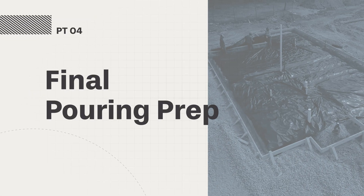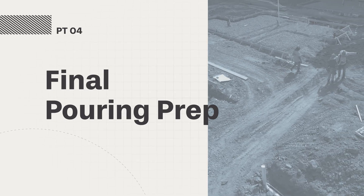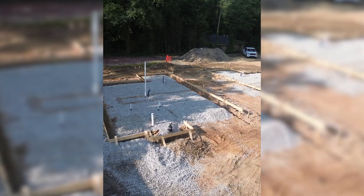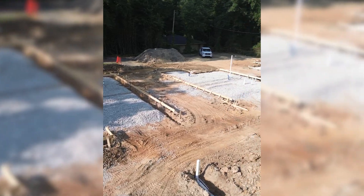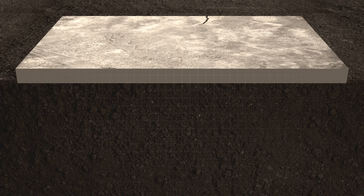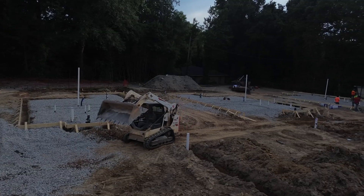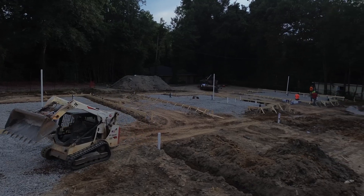With our sewer and water line tie-in sorted, it's time for the final prep that makes these slabs ready to pour. We start by spreading four inches of gravel for drainage and stability, because if water can't drain under the slab, you risk it pooling and softening the soil. Then we use a skid steer to level everything out so that when we pour, the concrete thickness stays consistent. We'll do the same process for each of our three house footprints so every slab starts on solid ground.